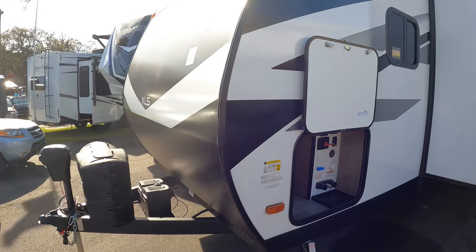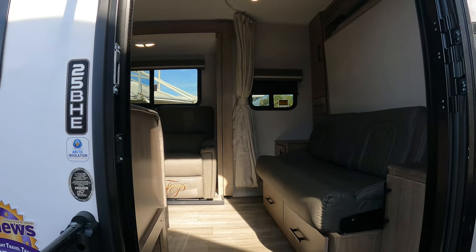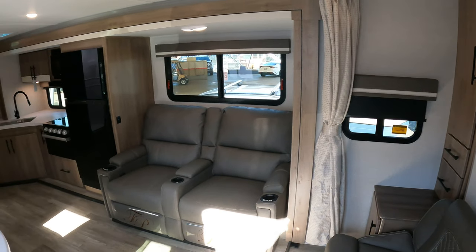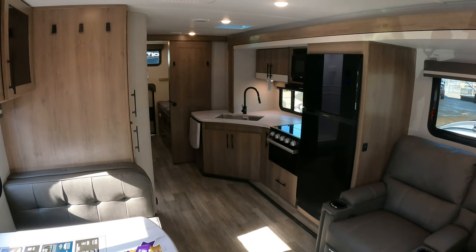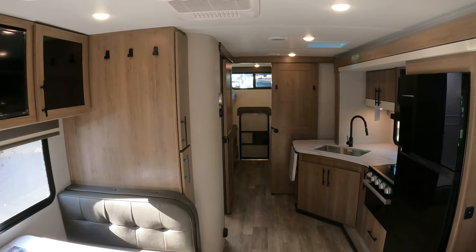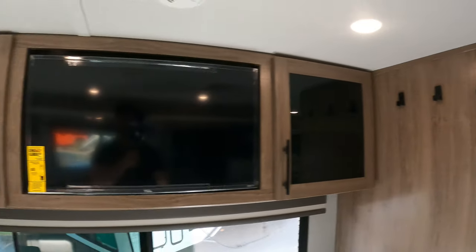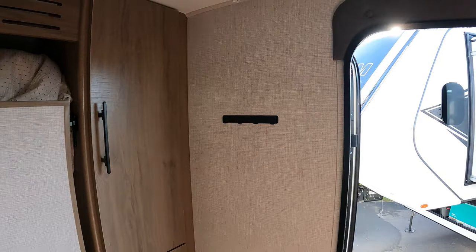All right, here we go — inside the 25BHE, a brand new floor plan from Grand Design. I've been excited about this one; I've known about this floor plan for a while and it's finally come to fruition. It's got some goodies in here we get to talk about. There's a lot to offer in a less-than-30-foot trailer. These first things I want to point out are Brooke's and my doing.